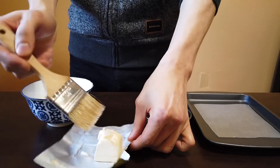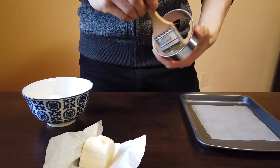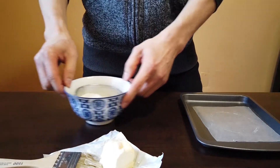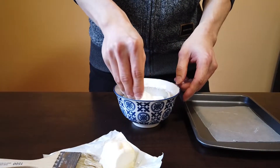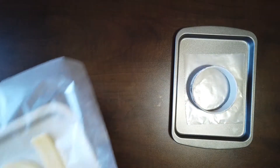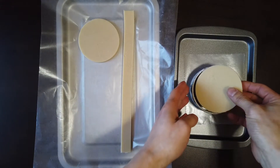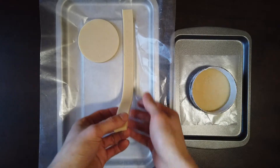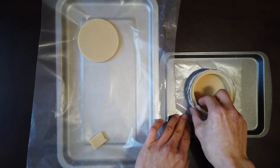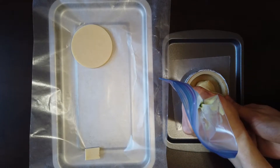Butter the ring mold to prevent the cake from sticking to it, then coat the buttered surface with flour and shake off any excess. Add a circle of dough to the base of the ring mold and carefully line the inner sides with the long piece — it's okay if it breaks, just press the dough back together. Pipe in the batter and smooth it out with an offset spatula.